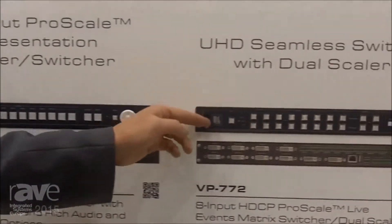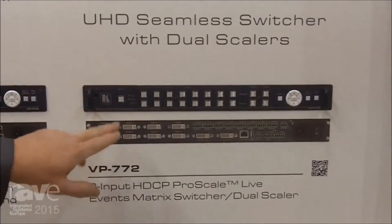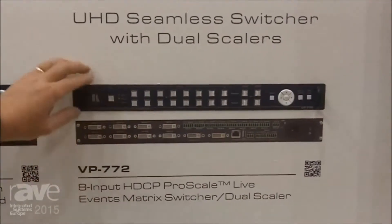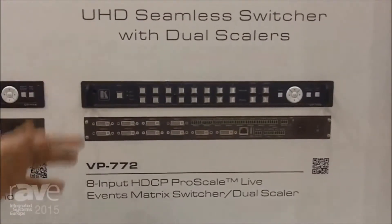The VP772 is a seamless switcher for live events. It has multiple inputs — DVI-U inputs — and you can put in VGA, HDMI, or DVI and switch it seamlessly. There's a program and a preview function and some different types of transitions as well. It's great for live events.